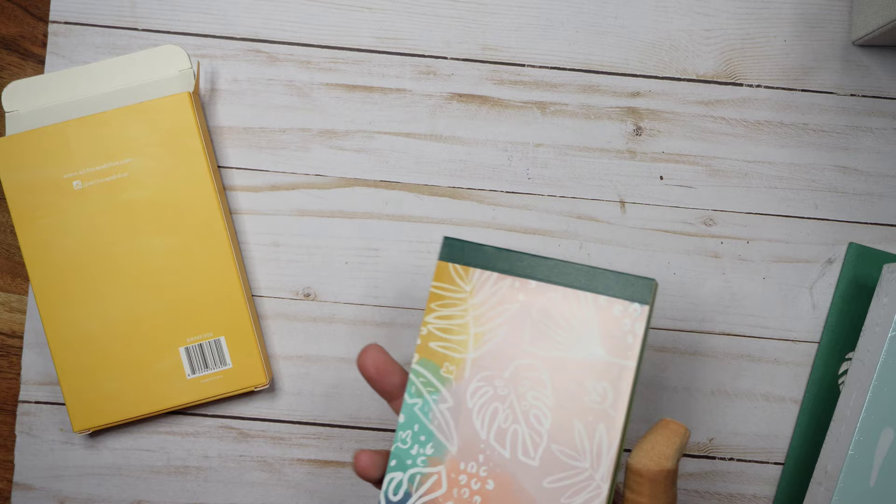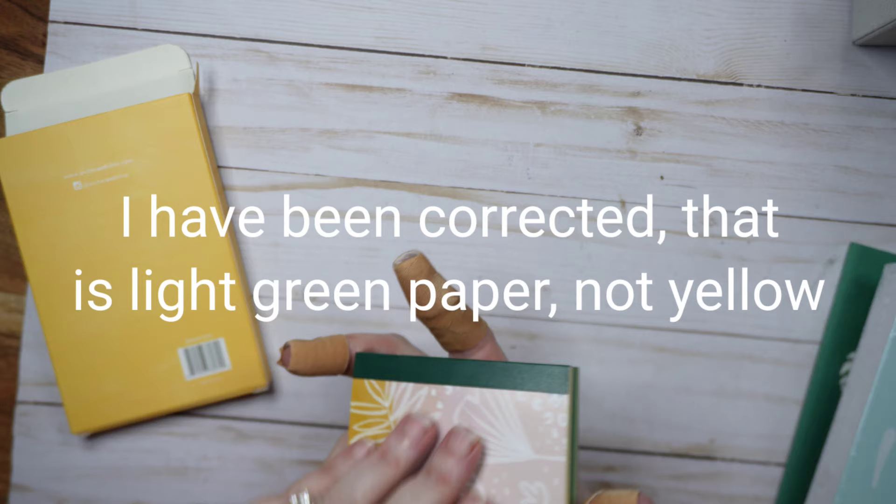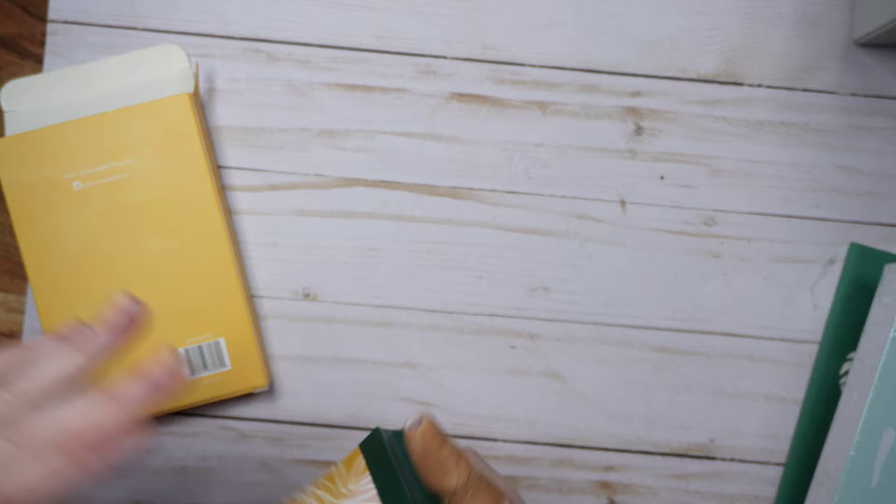So we've got a notepad with light green, dark green, and yellow paper. The back has nice thick cardboard. This feels like journal paper — it's really thick. I'm willing to bet that's the journal paper weight. Let's look for something less yellow.